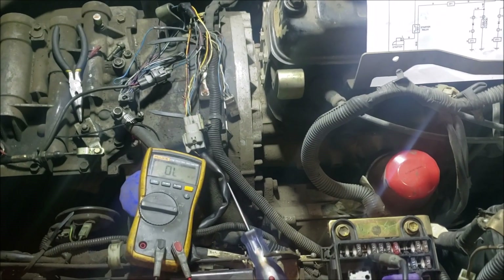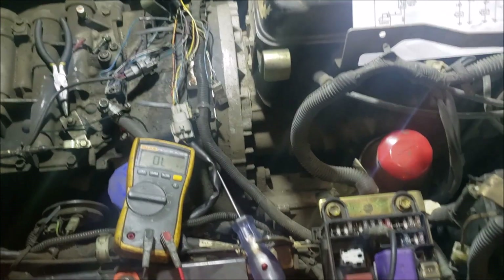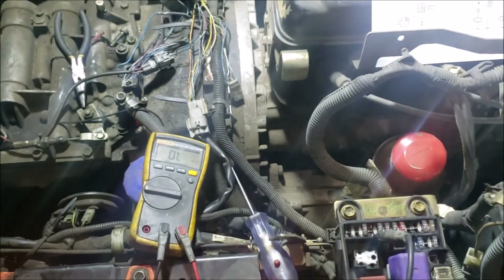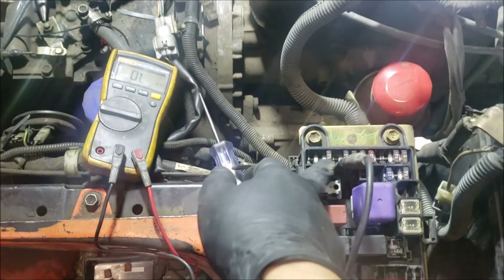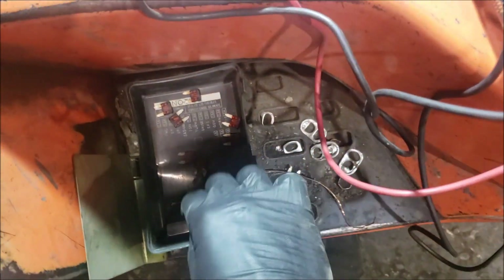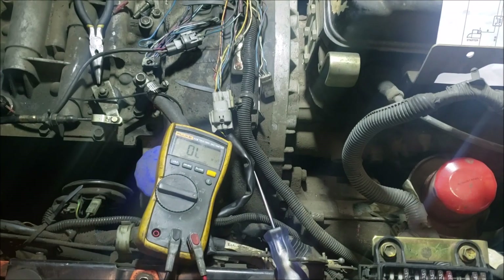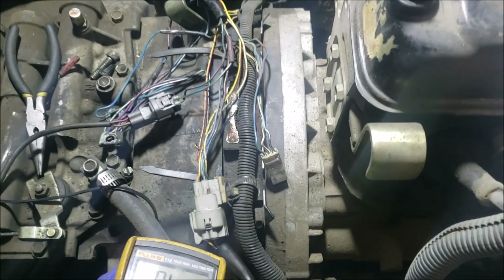We're working on a Toyota 7FG CU30. The complaint from the customer is that the SFT fuse is blowing whenever they put it on directional. This is where the SFT fuse is supposed to be — see the amount of fuses we have here. It keeps blowing whenever they put it on directional, and they already gutted it out trying to find a short in the wiring but couldn't find any.